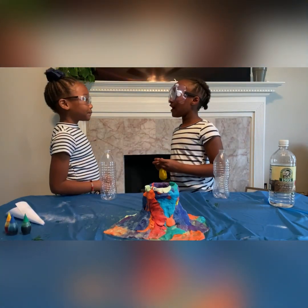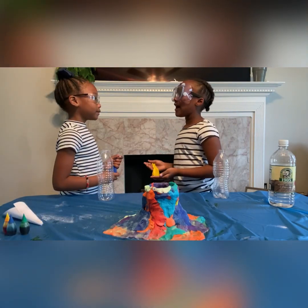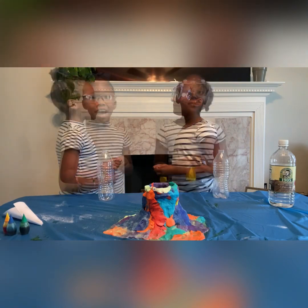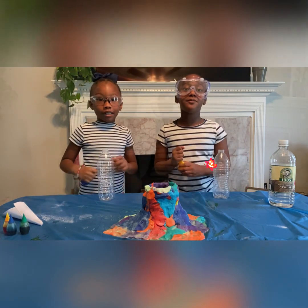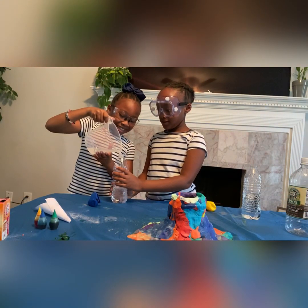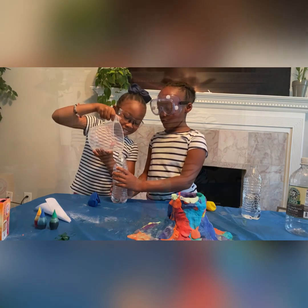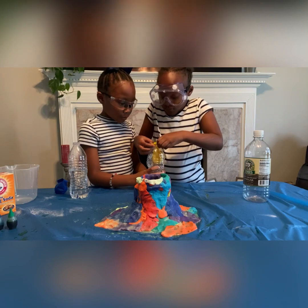Mariah, what's your hypothesis on this experiment? What's that? It means what do you think will happen? Oh. I think it's going to explode. I think it's going to blow up.